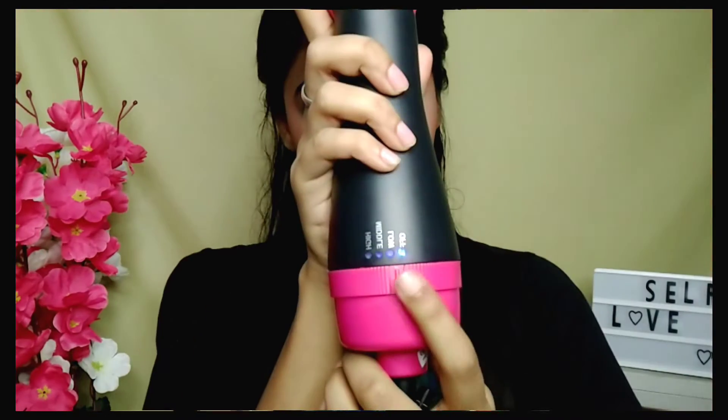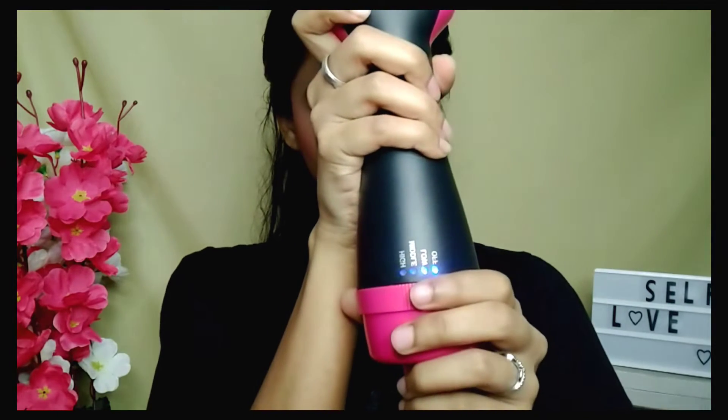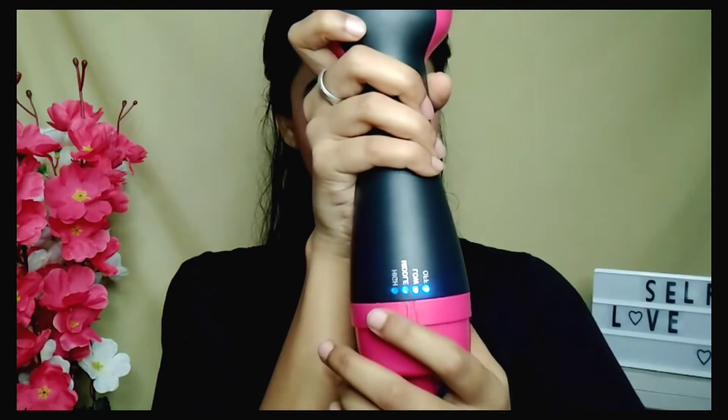You will find four options: Off, Low, Medium, and High. If you need the best result, you can straighten your hair on Medium. It will cause less damage.